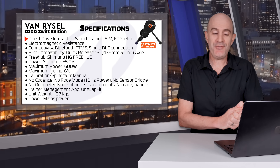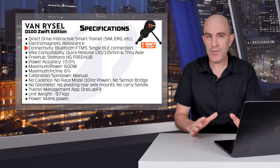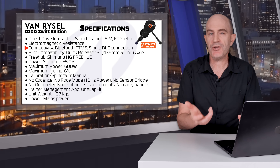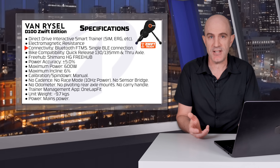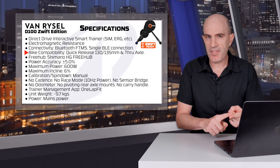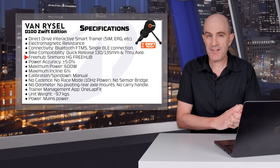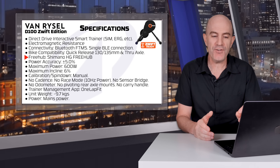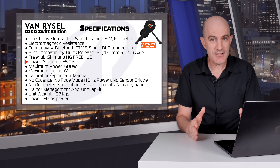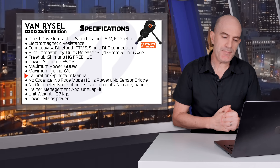Kicking off with what we'd expect from a Direct Drive Smart Trainer: support for SIM mode and ERG mode, electromagnetic resistance. Connectivity is Bluetooth FTMS only — no ANT+, no Wi-Fi, no wired connection, and no control via bike computer for indoor workouts with no ANT+ FEC. Bike compatibility includes quick release 130/135 and thru-axle bikes including the Zwift Ride Frame. The Freehub is Shimano HG, but it comes pre-installed with the Zwift Cog version 2 for virtual shifting. Power accuracy is ±5%, maximum power 600 watts, maximum incline 6%, and calibration spin-down is manual.